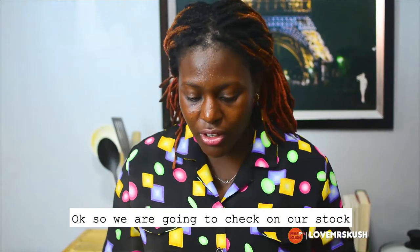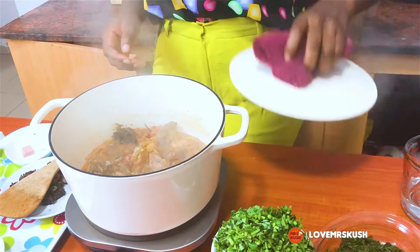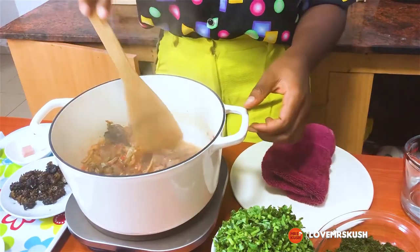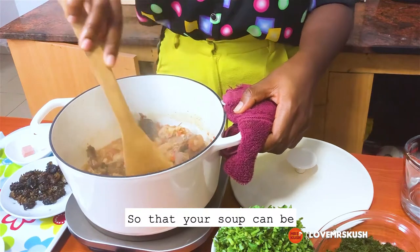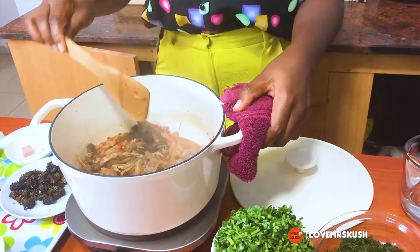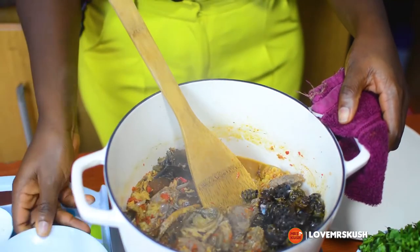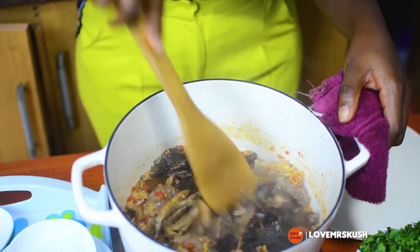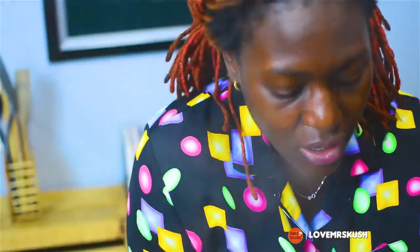Okay, so we're going to check on our stock. It should be cooked — you don't want to have too much water. I'm going to let the perrin cook because I want to prepare it. I cook the shell-on perrin and then add it.